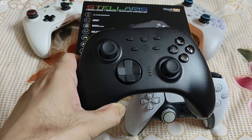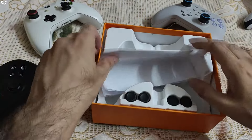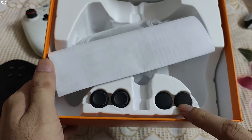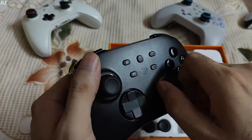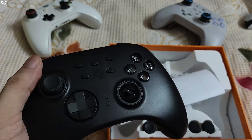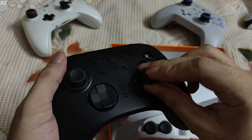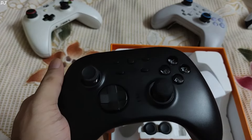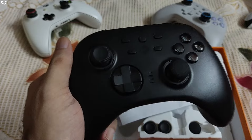I'll quickly show you the box contents. The packaging was very good. Inside the box, we get two pairs of sticks. One pair has a concave design and the other has a convex design. The default sticks on the gamepad have a concave design. The sticks are replaceable — just pull out the stick and push in the new one. The installation process is fairly simple. It is highly recommended to use thumb grips to prevent wear and tear, as the rubber can melt away over time with frequent use.